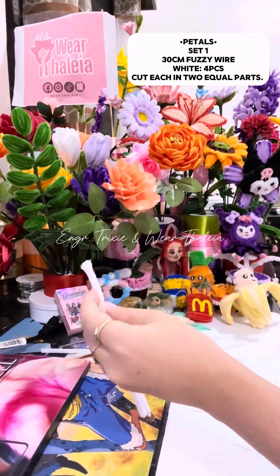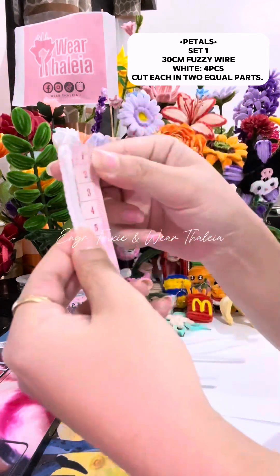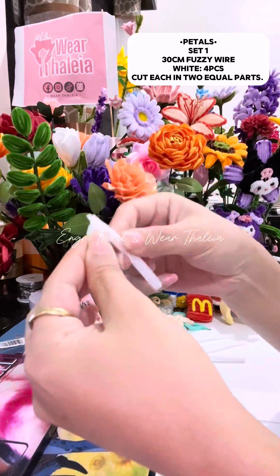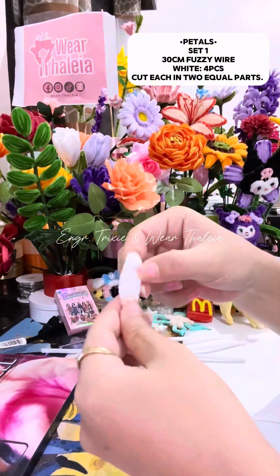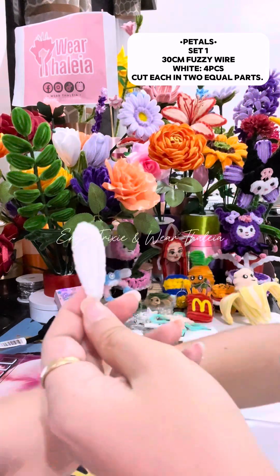Cut it in 2 equal parts, then get the other half. Measure 4.5 cm length. Bend the long excess wire in 4 cm length 2 times. Secure it by bending the 5 mm wire at the top and by inserting the excess wire at the bottom. Pinch to fix it.